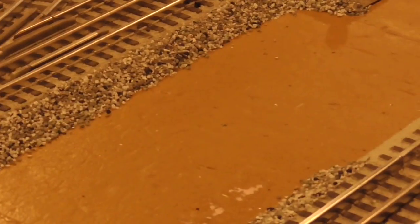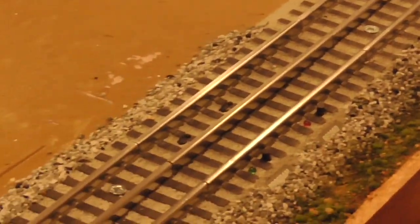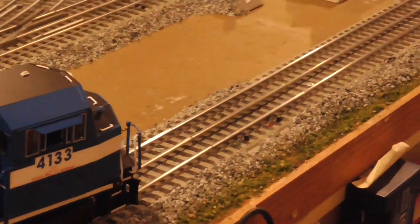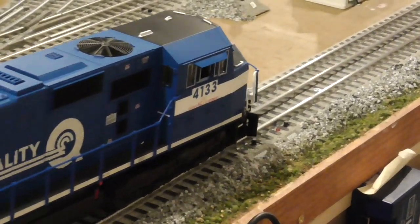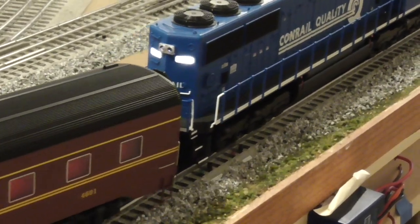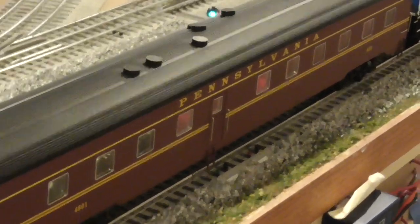So in this case, sensor track one, which is right here — there it is. And you can hear the dialog play: 'Dispatcher, we're moving. Over.' 'Roger that.'